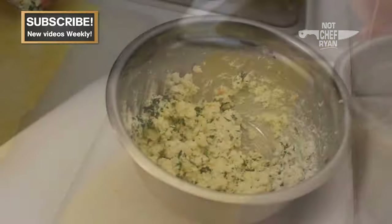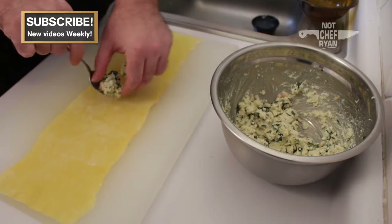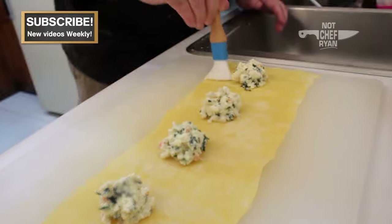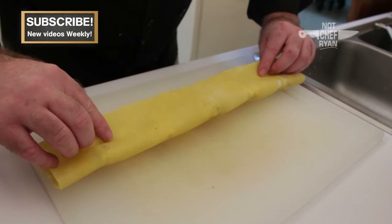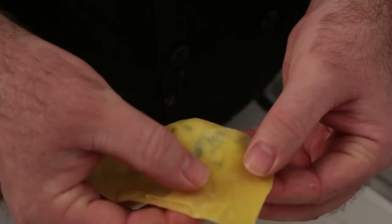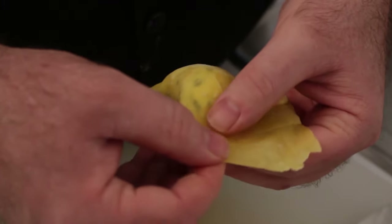I've hand-made a sheet of pasta. If you need a video on how to make your own pasta without a pasta maker, check the link below. I'm going to take a little bit of our mixture and begin setting it on the pasta. Once the mixture is evenly placed, we're going to coat the edges with a little bit of egg to help seal them. Then we take the pasta sheet and pull it over, slice each one right down the middle, and press down firmly around the edges. Make sure there's no air inside, because that gas will expand when it hits the water and cause it to explode in your pot.